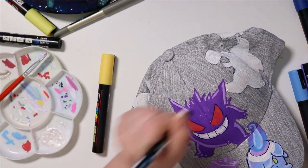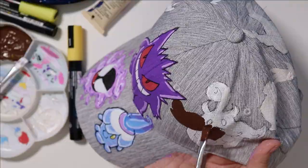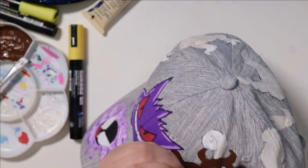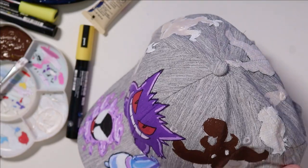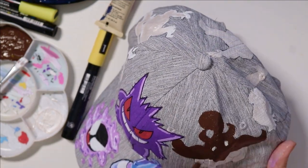I worked very hard on this — this cap probably took the longest out of all three that I did today. I'm so happy with the results, especially when I put in that line art. It just made it look so crisp and nice. I really like that merch aesthetic and yeah, I love it.